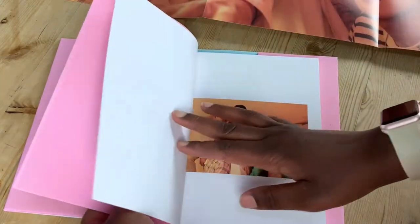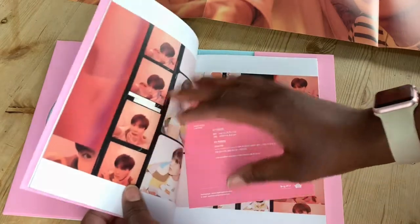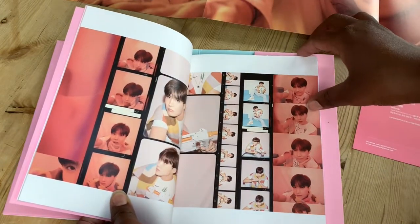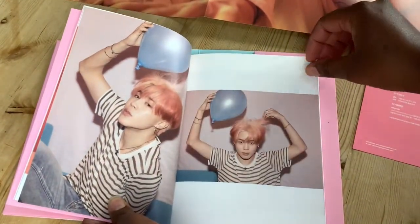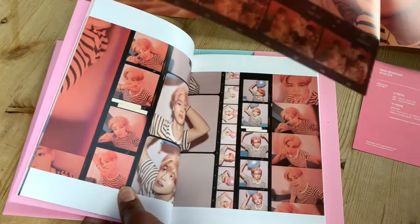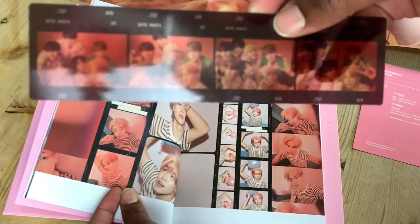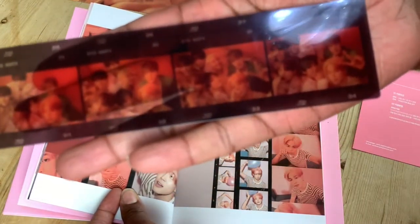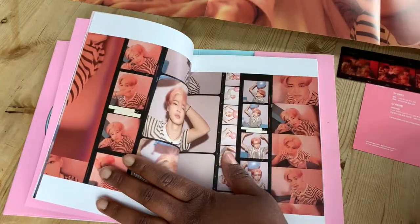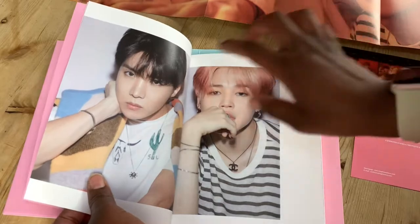Loving the shade of pink. Gorgeous. Big Hit card. I really love all the concept photos of all versions of this album. You get a little photo strip — it's a little photo strip there. It doesn't show up very well on camera. So Hoseok's photos are amazing, it looks really lovely.